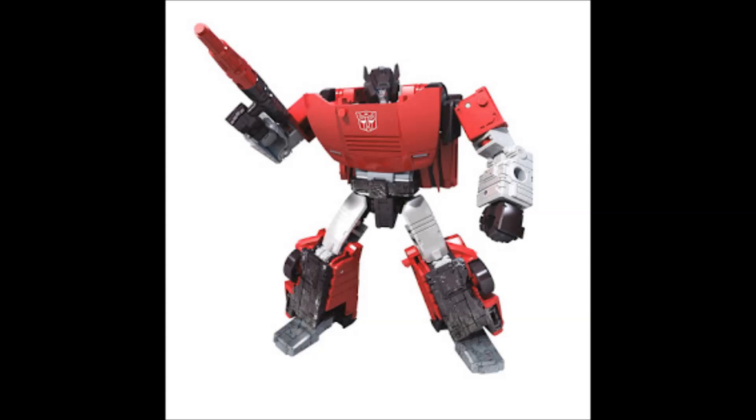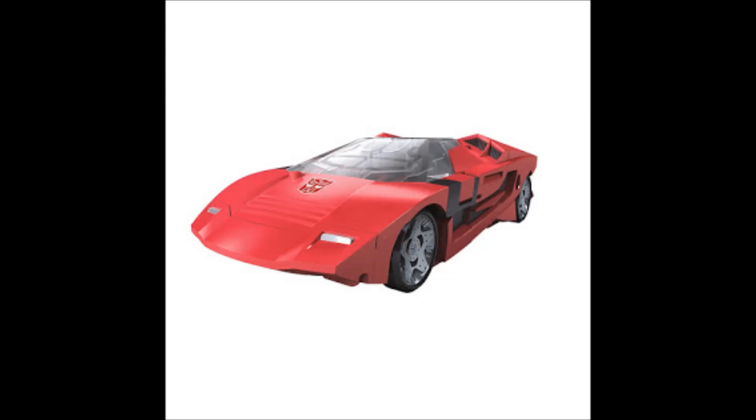Next up we have Sideswipe, and this figure was also revealed prior to San Diego Comic-Con. He's very G1 Earth mode looking, which is very cool — I'm definitely digging him. It looks good, and I hope we get a Sunstreaker to go with this guy. Here's his vehicle mode — very Earth mode looking, not Cybertronian at all. This leads me to believe that some characters are going to be Earth-based and some are going to be Cybertron-based. I'm presuming in Siege, the Autobots on Earth are under siege by the Decepticons. Definitely a very cool looking Sideswipe.